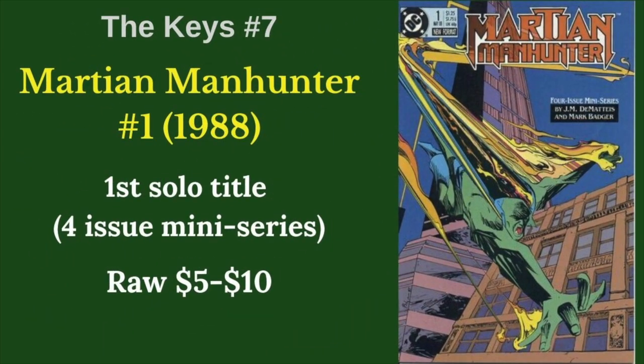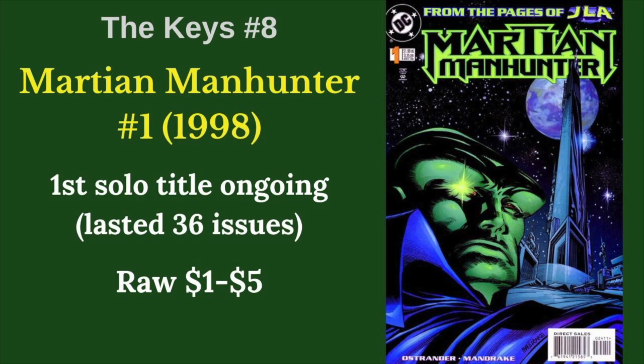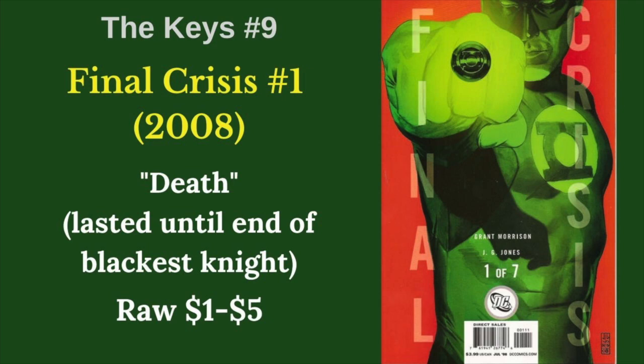His first solo title didn't actually happen until 1988, and that was just a four-issue miniseries. He didn't get an ongoing until 1998, and that ongoing spun out of the JLA relaunch in 1997, but it only lasted 36 issues, although there are some great stories in there. He died, like many iconic characters, in Final Crisis number one. This only lasted until the end of the Blackest Night event.